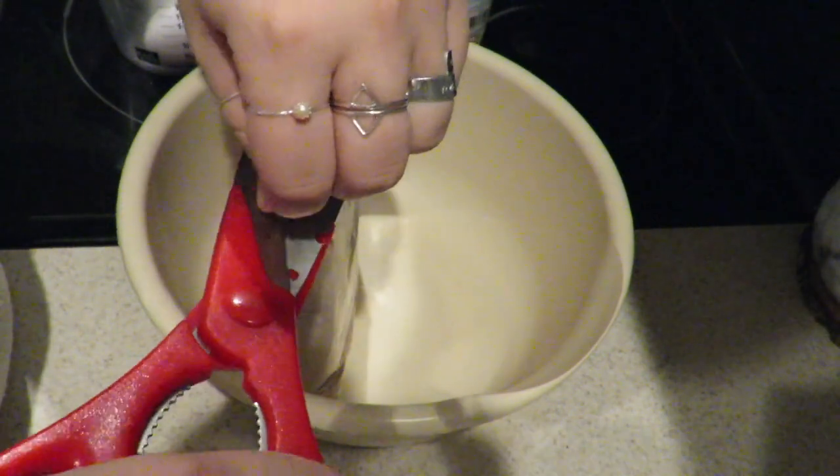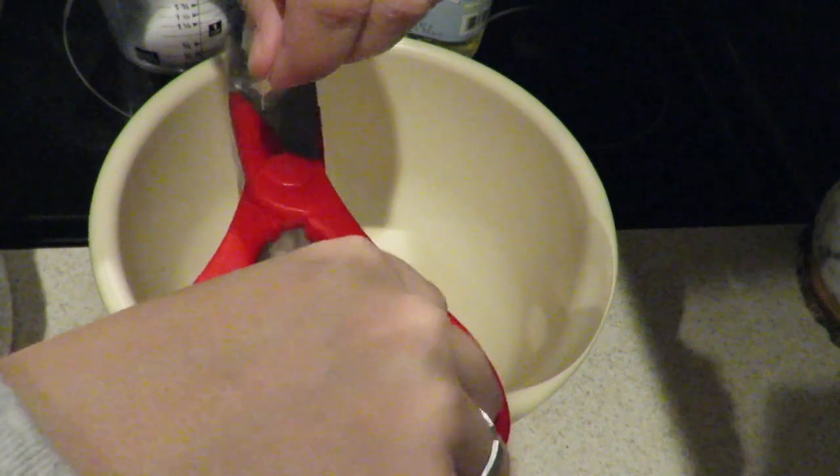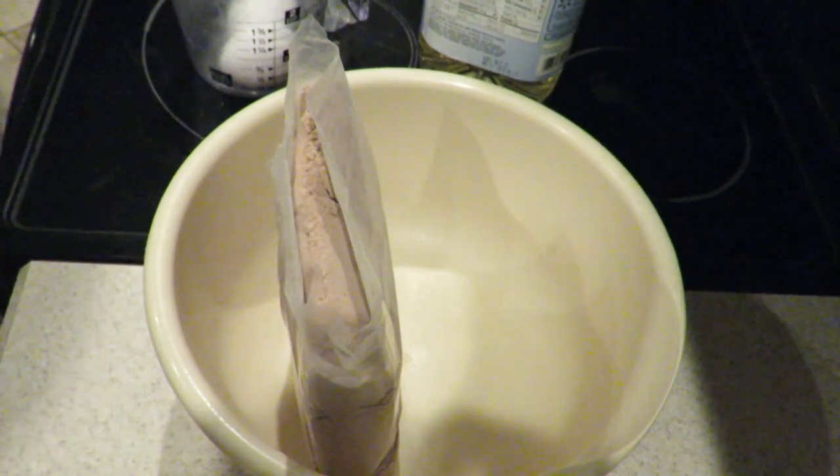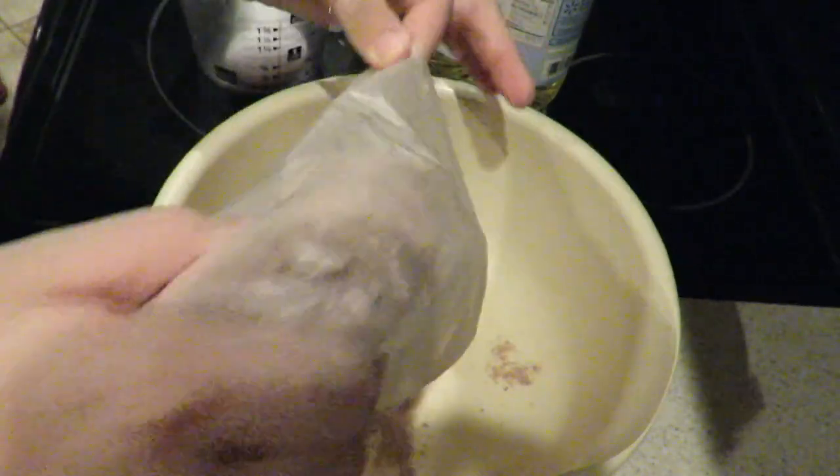Just gonna cut the box open. I don't know if you guys can see Sunny, but she's up here helping us. Sunny, say hello. Anyway, back to what we were doing — cut it open and just pour it into your large bowl.